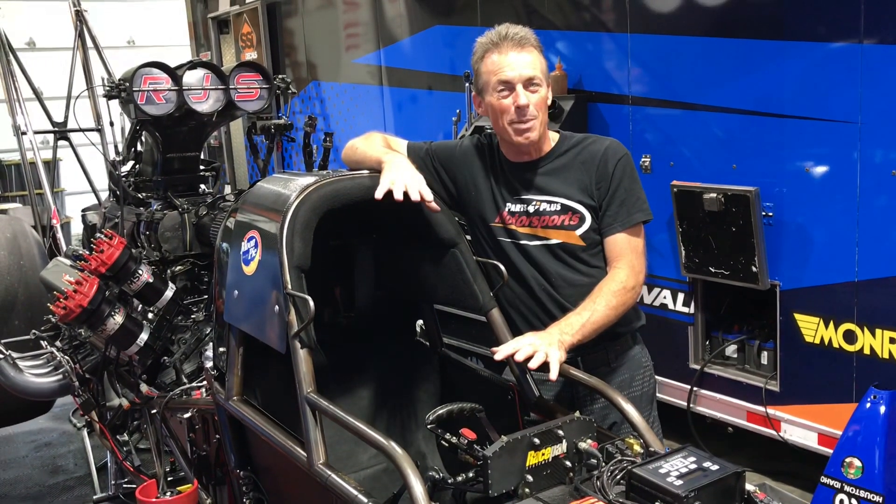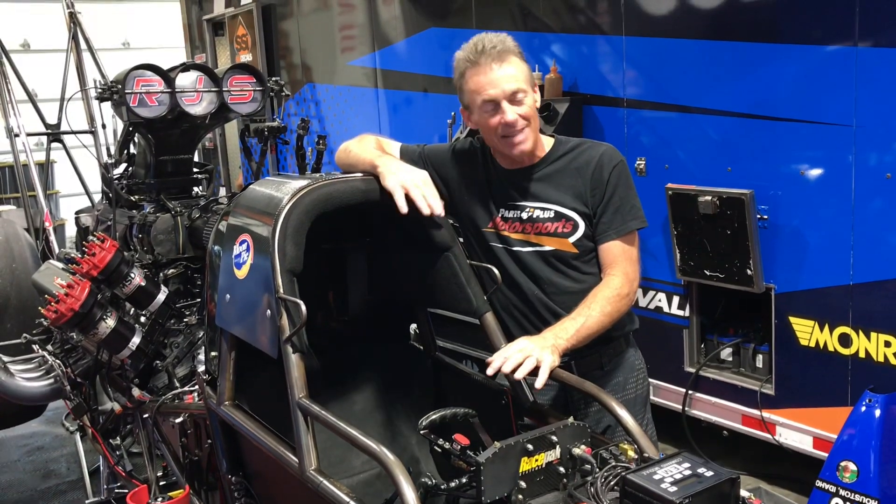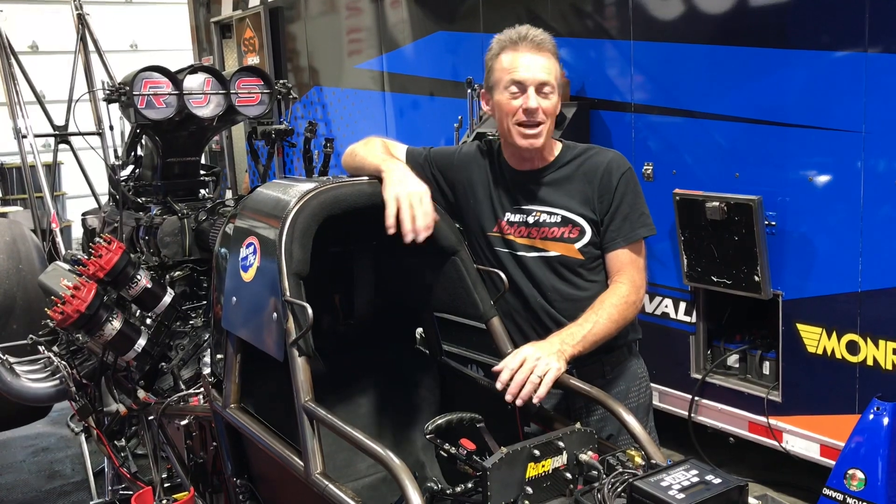Alright folks, hope you enjoyed that — a quick rundown of how the parachutes work on these cars. If you liked it, hit that like and subscribe button. Put your comments down below, and maybe we can actually show something that you want to see: how these cars work, what makes them function, and the way that we go about putting them back together. Everybody, thanks for watching. See you soon.